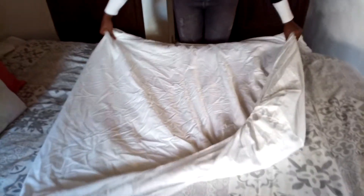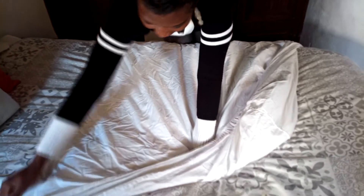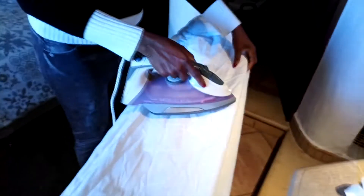Because when you iron, it's very important to get them straight. Now you bring this here, make it flat, take this as it is, and iron.